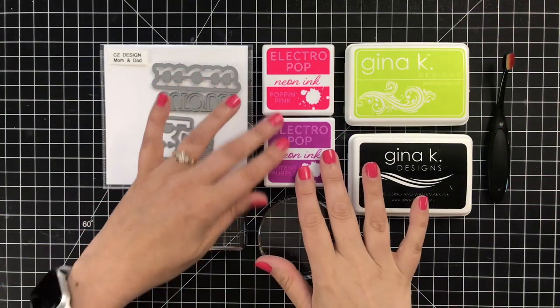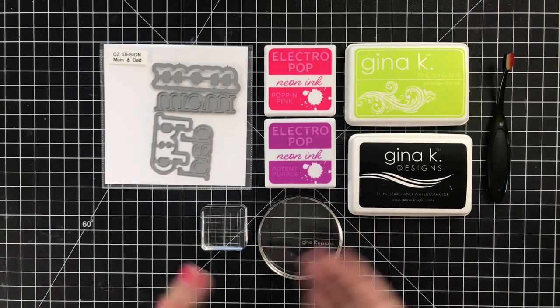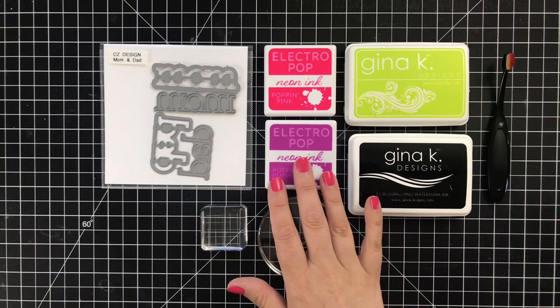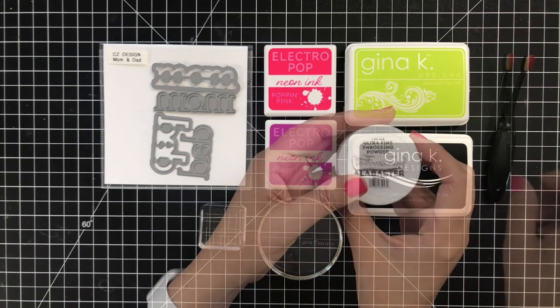The colors I'm using today are Poppin Pink and Potent Purple. They live up to their names. There are actually eight colors in this new ink release and they are bold and vivid and fantastic. I will be using those as well as a bit of Key Lime from Gina K's regular ink line and a little bit of her embossing ink as well.